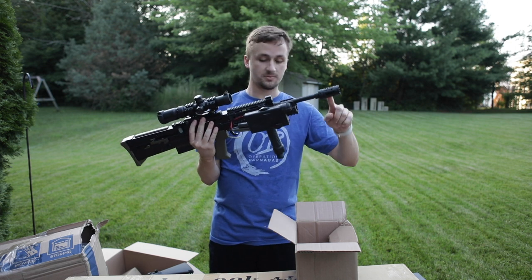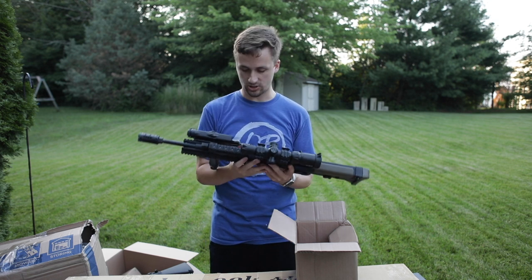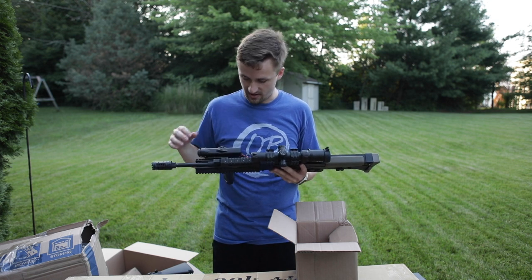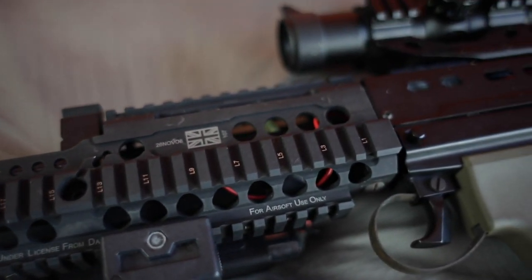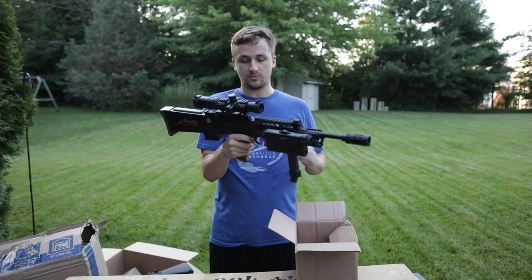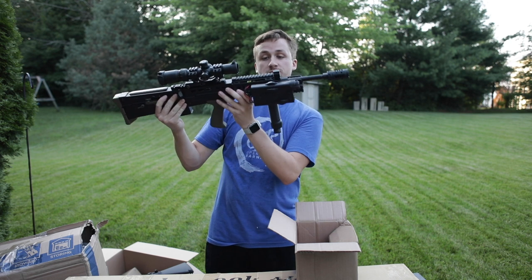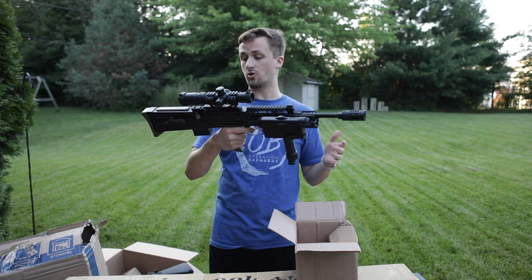This is one of the ICS L85s — I've actually never owned one of these before. It does have a Daniel Defense Rail System and Amplifier Grip. It looks like it's a little bit worn but in decent condition. The battery has kind of fallen out. He did say the rail system is a little bit harder to get into. This looks like a nice sight on top — I think it says Aim Sports of some sort. The Daniel Defense Rail System looks really, really good on this gun.